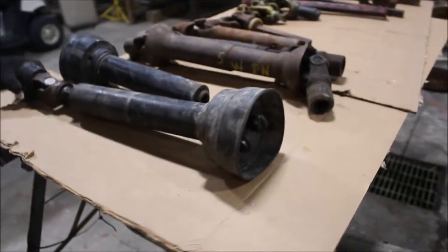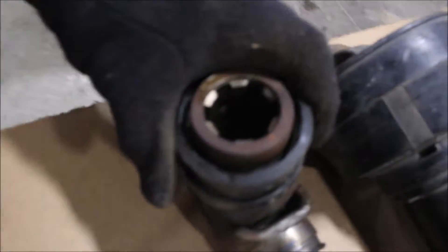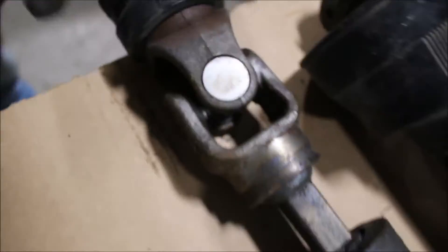14 shafts. They're different kinds of deals. I'll show you the end of it here, and the end of this one.